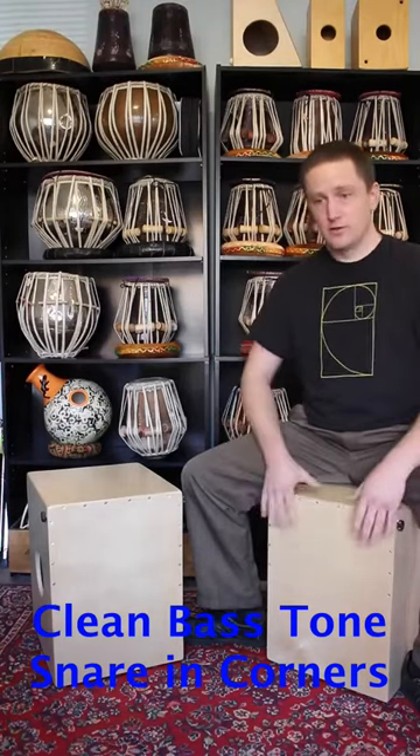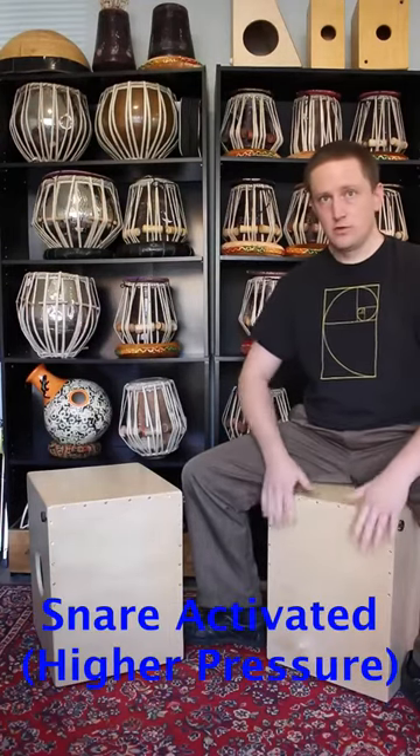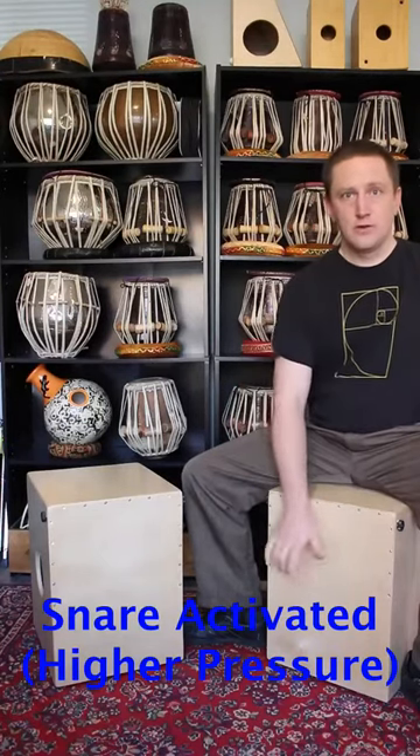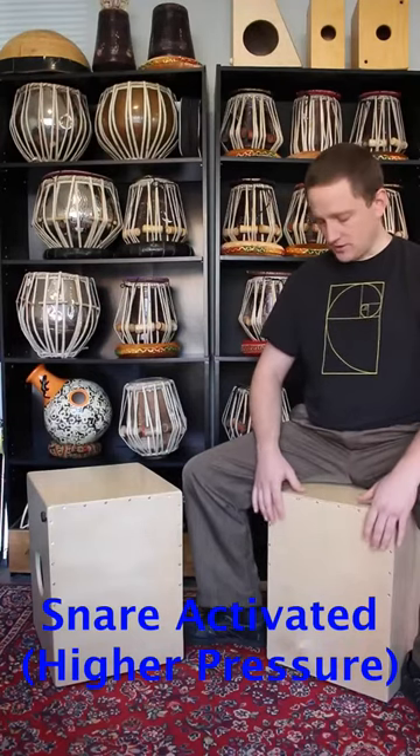Let me turn it up a little bit, and a little more. Now there is some snare in the bass and very sensitive snare out in the corners.